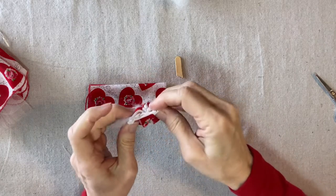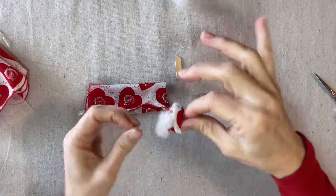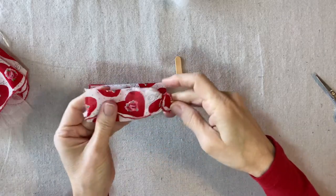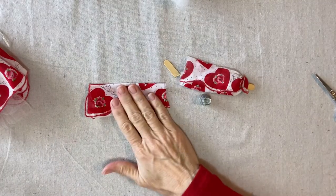Now turn it right side out again and see how it looks. Okay, there's one sleeve — now we'll repeat for the second sleeve.